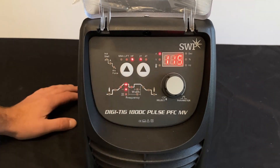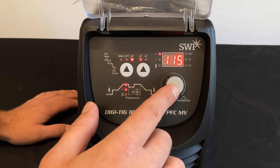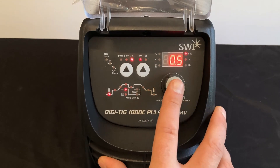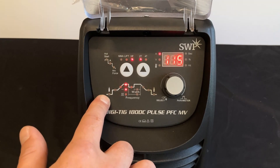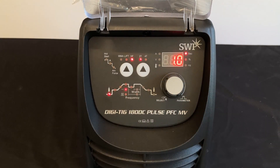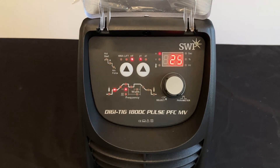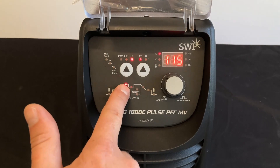To adjust all these settings we use the current adjustment knob and press it in to select. Running through the cycle: the first one along is pre-gas, measured in time in seconds — we've got that set at one second, which is the amount of gas flow before the arc starts. Next is start current, the amount of amperage for the first strike of the arc. Next along is upslope, measured in seconds, the amount of time taken from start current to welding current.